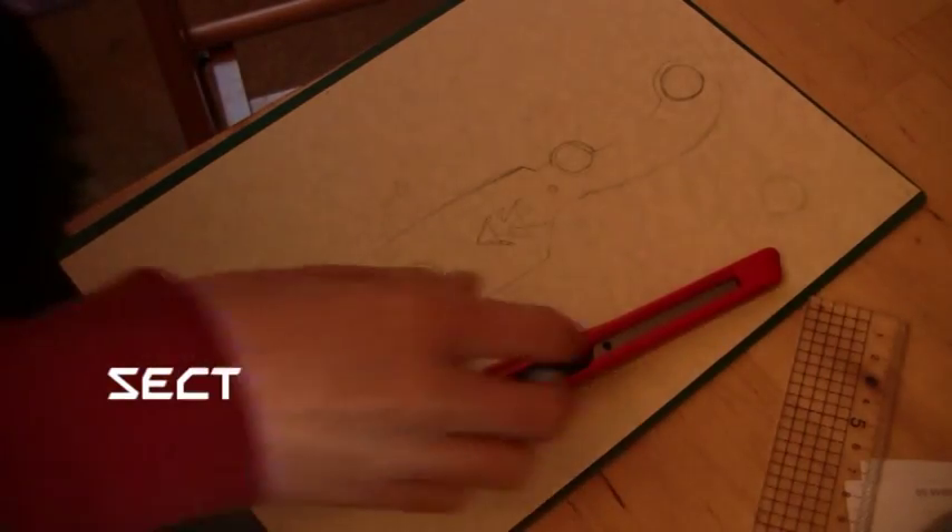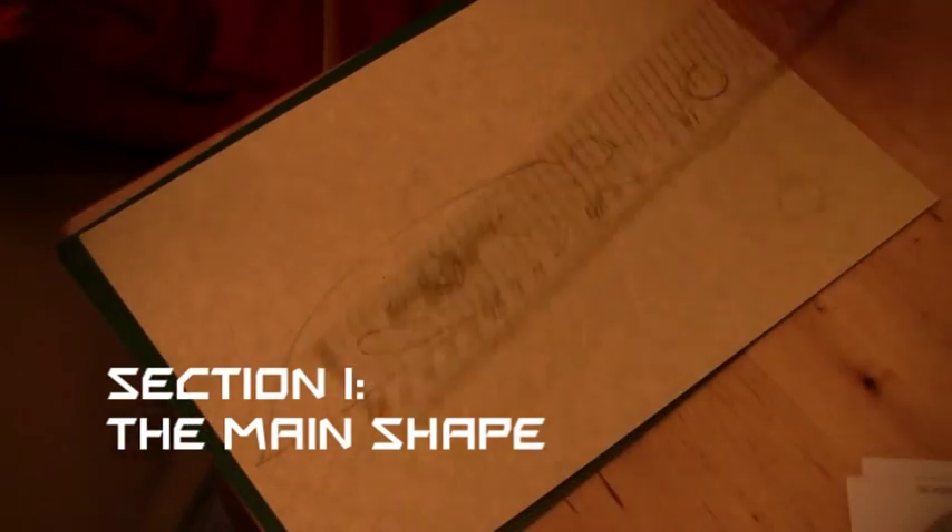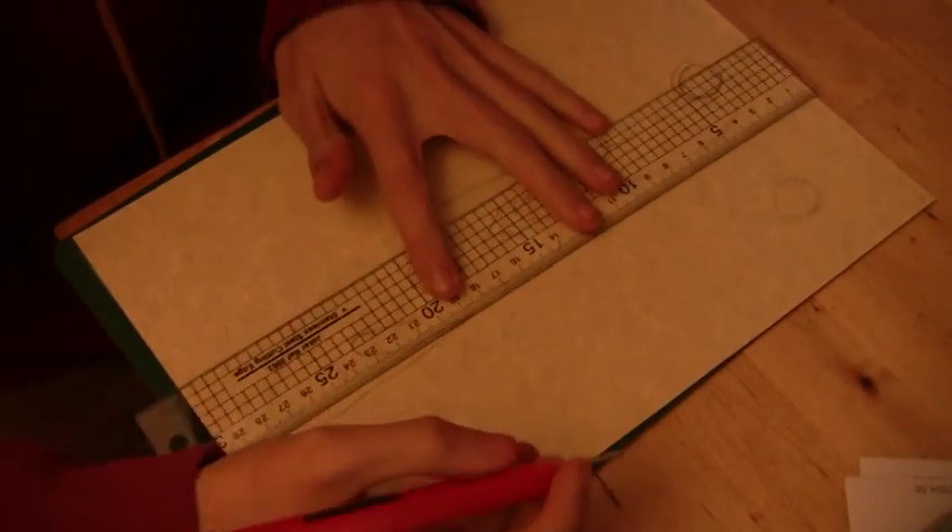Okay, first off you need a craft knife, a ruler, a piece of paper or a card depending on what you want, a pencil, and a cutting board. Or you can download a template from my site.